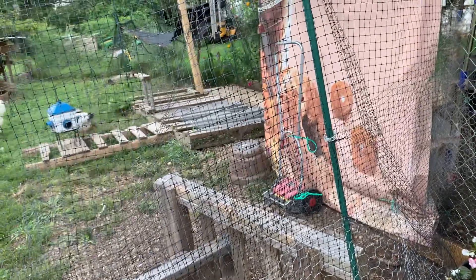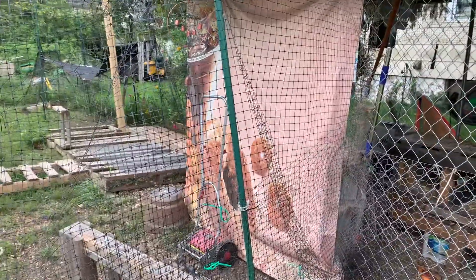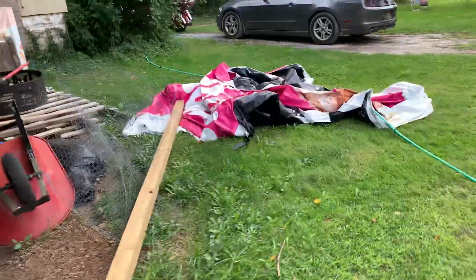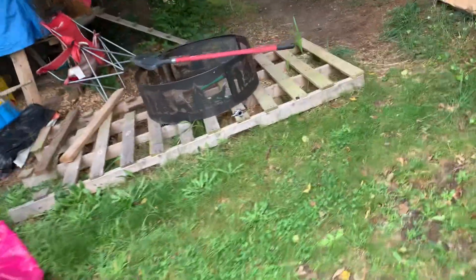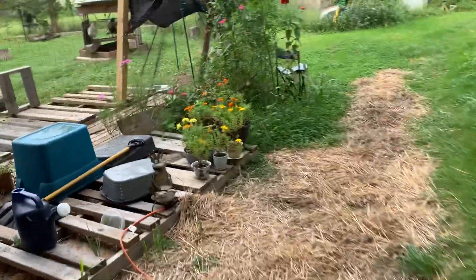These probably need a better drink, because even though we did have some rain, it didn't come in at an angle for these two begonias, which are underneath the roof of the coop. I did some coop cleaning the other day. This is pretty much dried out and now it's got more — I don't know if it's rain or dew.